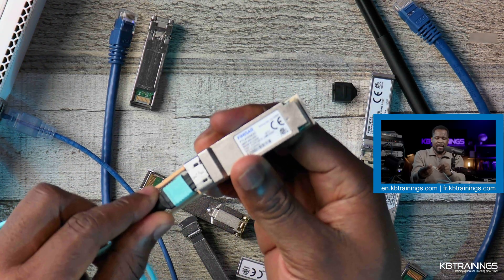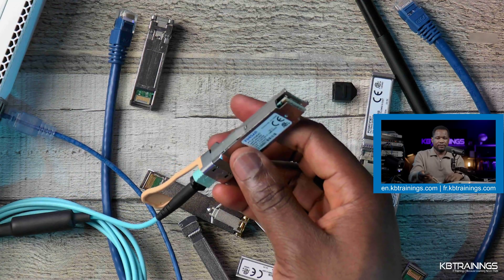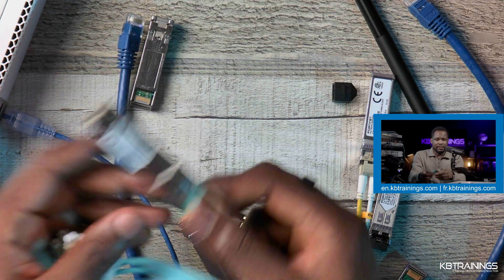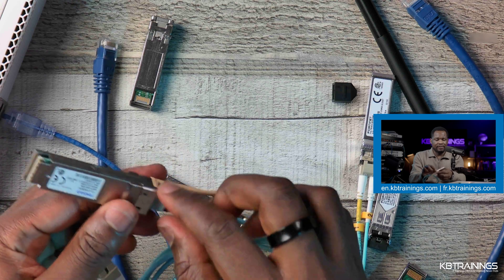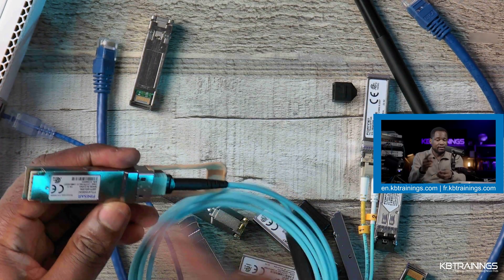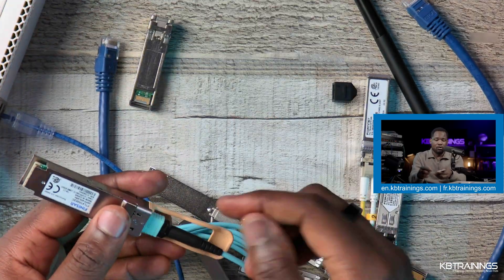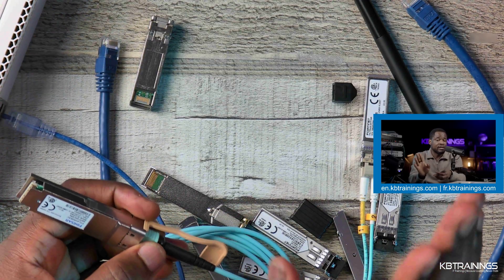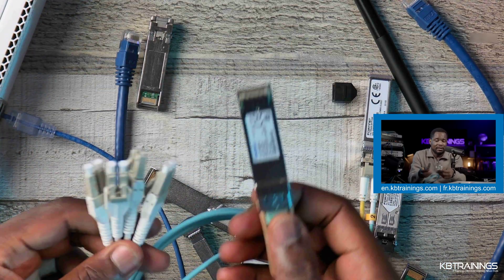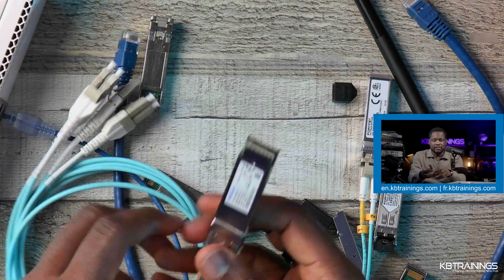This QSFP+ is what runs 40-gig, 100-gig and more. This is the breakout cable I can connect to it. In my case I'm able to connect it and then use these four 10-gig connections. If I didn't have a need for 10-gig, I can just connect this cable on one side and bring the other side to another QSFP+ to either stack two switches or connect to a server running 40-gig. But when you need 10-gig, that's when you use the split port with this breakout cable.